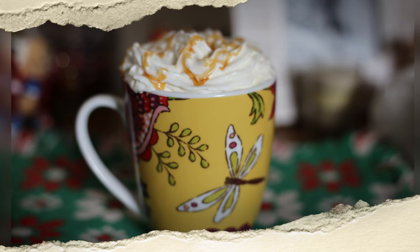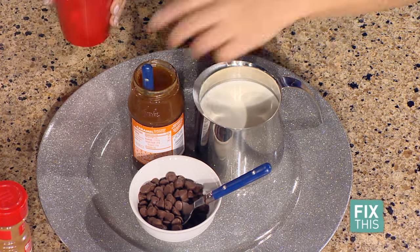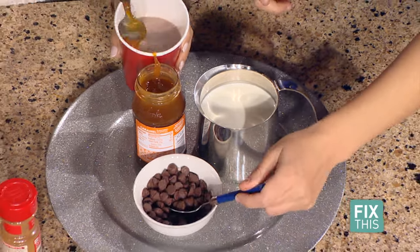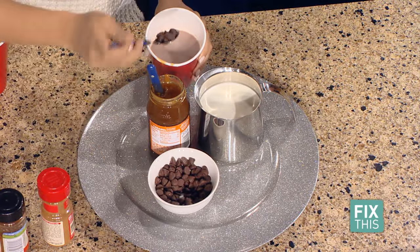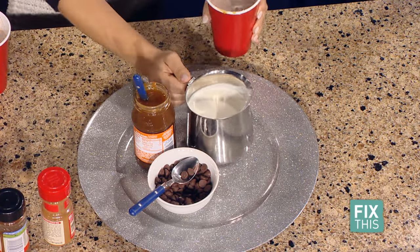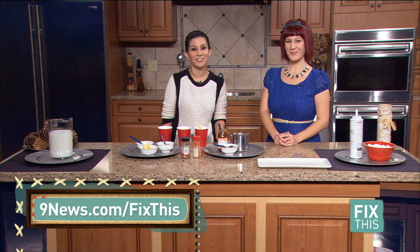The last station is a caramel hot cocoa. Start with milk, add caramel — it's a little messy but fun. This one tastes best with milk chocolate. Add heavy cream, which gives it a nice thick consistency and balances out the caramel flavor. This is definitely a win — three hot chocolate varieties. All these recipes will be posted at 9news.com/fixthis. Thank you so much, Mallory.